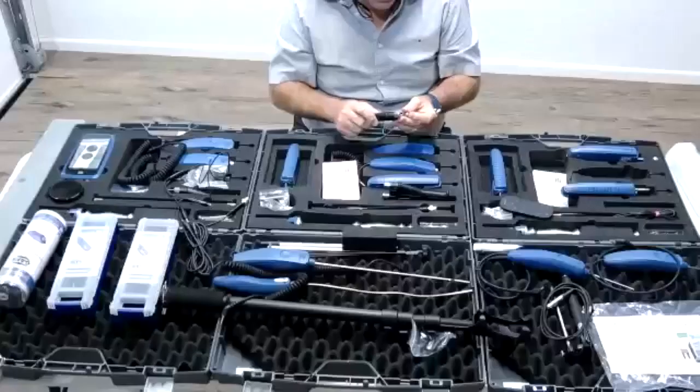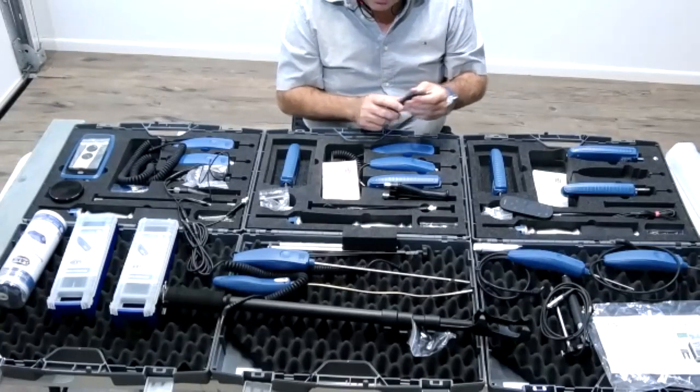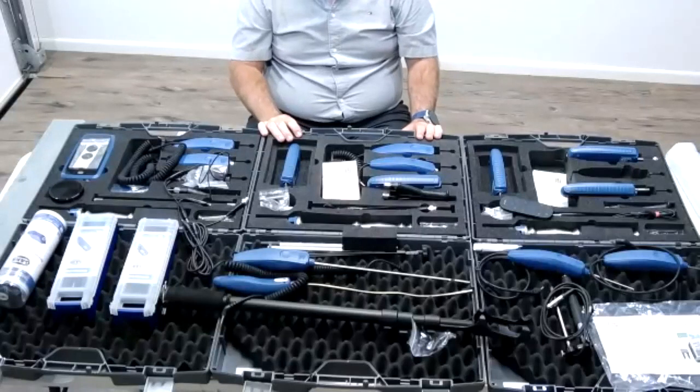That covers the Restorers Kit — the BLA Plus and BL UNI 11 with all their attachments. Thank you very much.